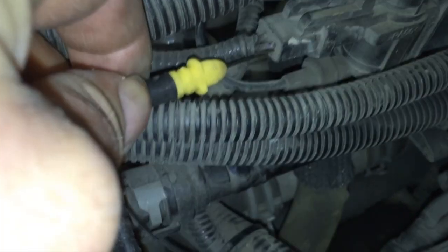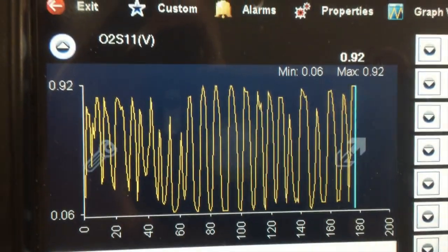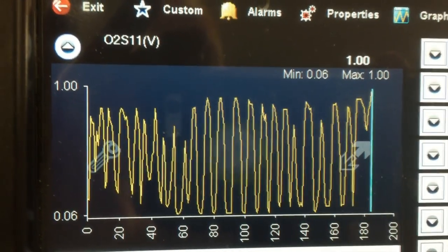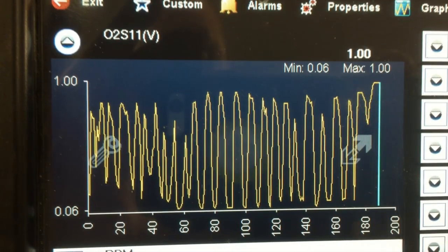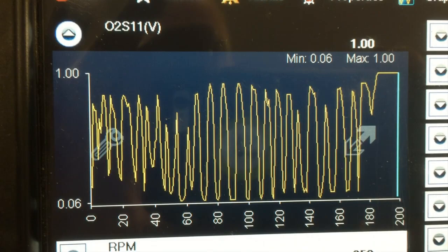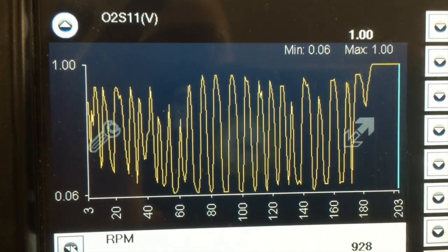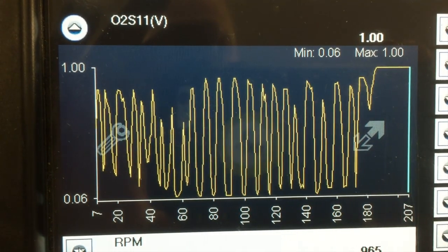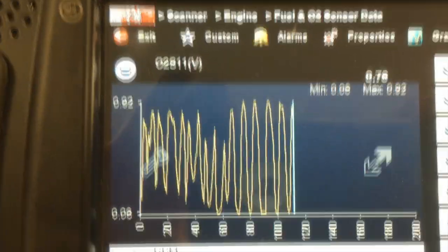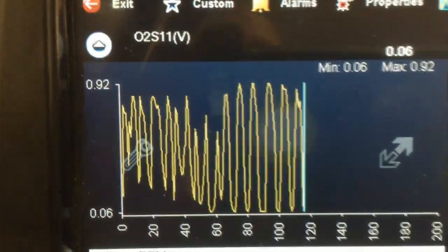If, however, the pump does run when the ground is energized to the secondary air injection pump valve, disconnect the ground and monitor your oxygen sensors with your scan tool if you have the ability, with the engine running. Then reapply the ground to the violet and gray wire at the solenoid. As the air injection pump is energized, you should see the oxygen sensors going lean.